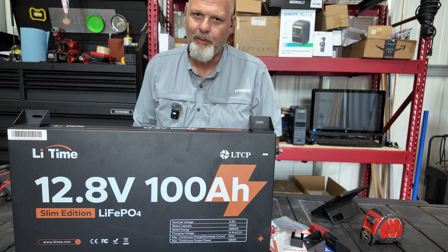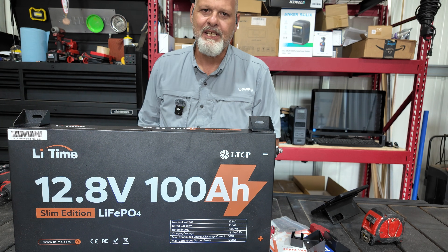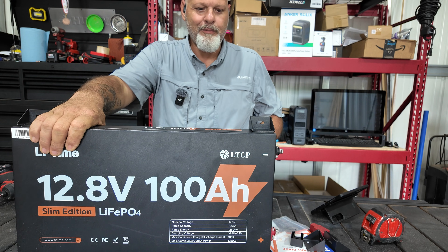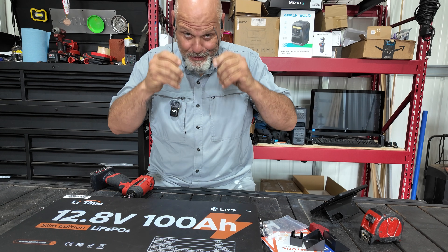It's going to save me a whole lot of room in my truck cab for storing stuff — I don't want that big power station sitting in there anymore. Without further ado, let's get this sucker opened up and see what it looks like inside. I gotta put my glasses on for this.